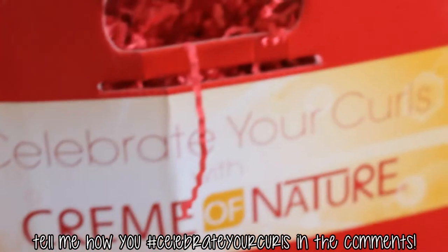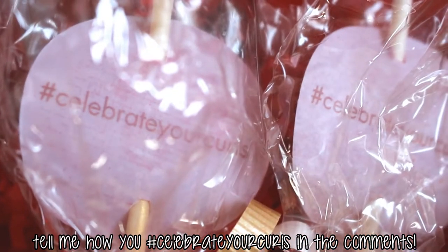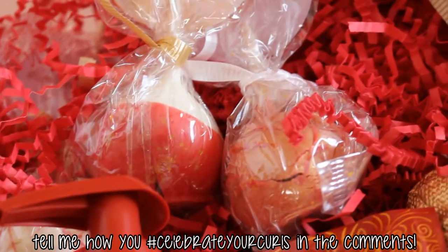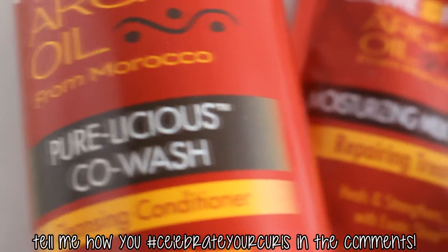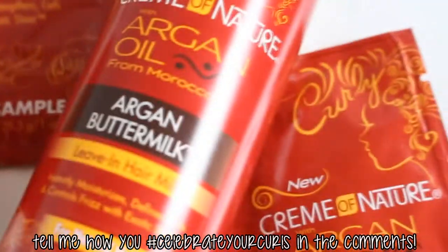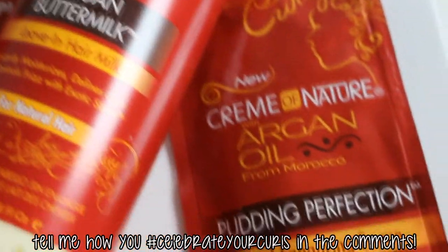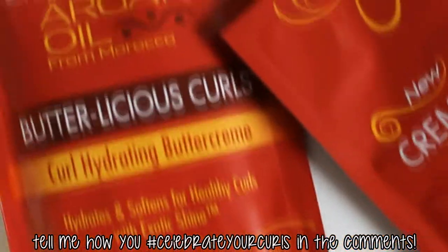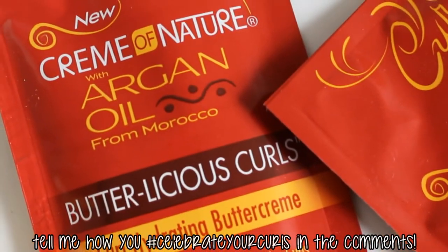Hey guys, it's Shayna and today we're gonna celebrate our curls with Cream of Nature. Cream of Nature was kind enough to send me some of their products and they even sent me some cake pops — and you guys know what a special place cake has in my heart, so we are now BFFs for life. In this video I'm gonna show you how to do a wash and go with the products I received from Cream of Nature, so let's go ahead and get started.